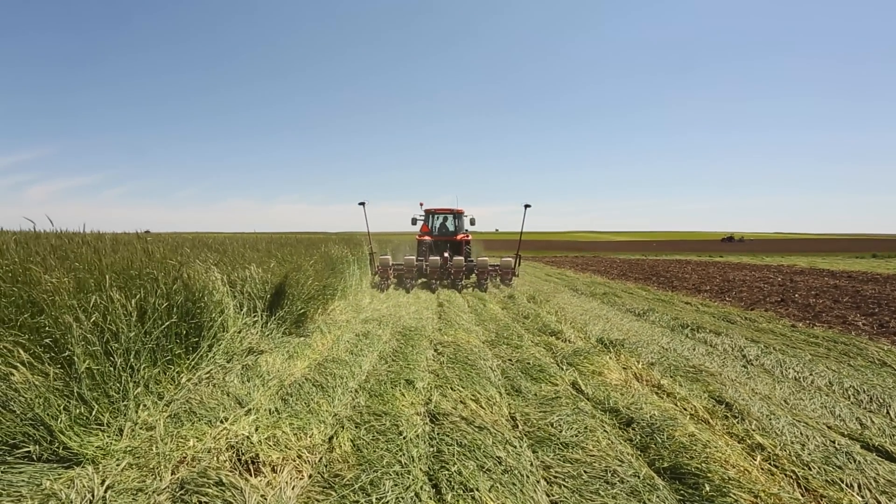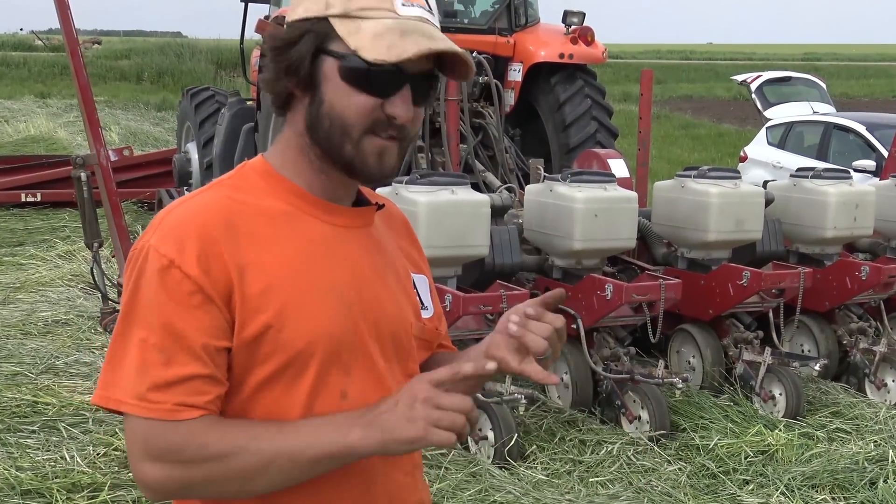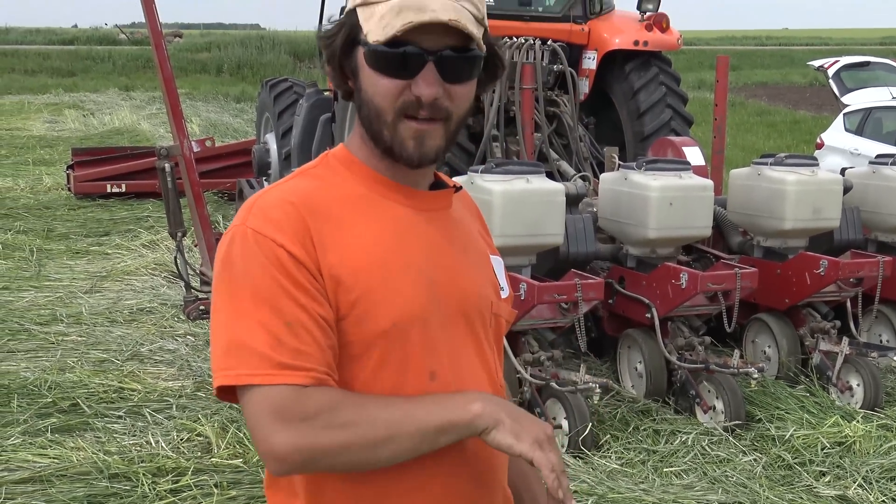You can see how it cut right through the plant. The thing you want to make sure of, after spending all that time working on your planter, is that you have it set properly in the field — that you're getting good soil-to-seed contact and that you're getting the soybeans through the rye and into the ground.